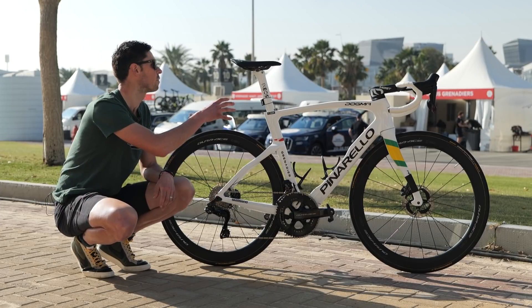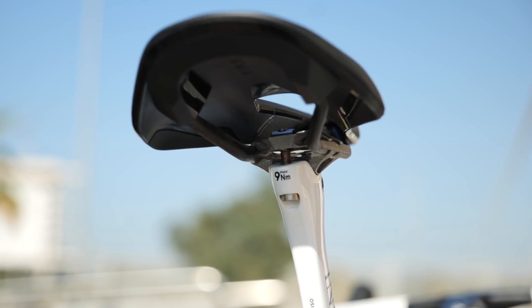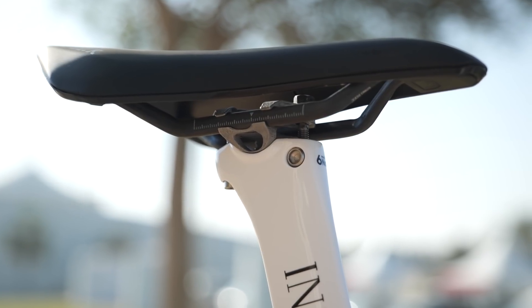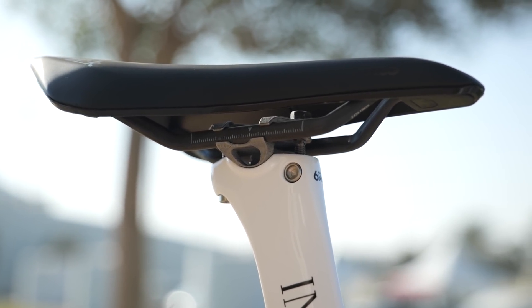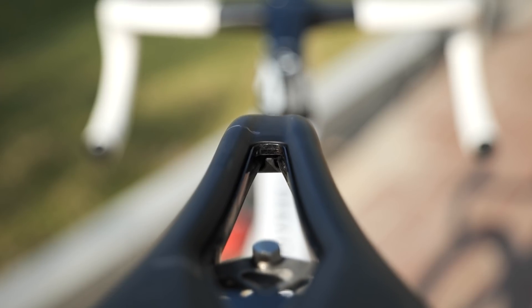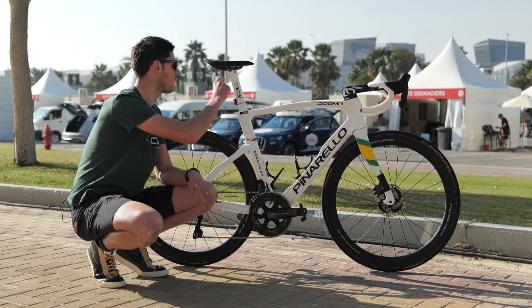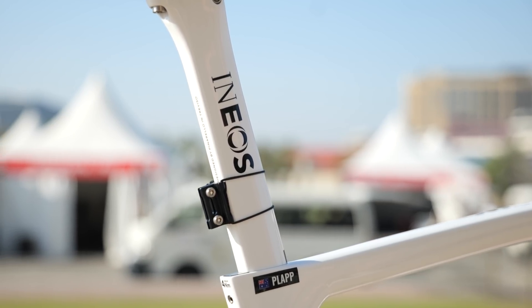Moving up from the rear of the bike, we've got the Fizik Argo saddle, which is 140 millimeters wide. As we see on all of the factory options of the Dogma F, we've got this really cool 3D printed titanium clamp at the top. This is one of the differences and upgrades made over the previous model, the F12. The saddle is fitted with carbon fiber rails and has a large central cutout. Moving down from the saddle, we have the race number holder held in place with some neat little rubber bands to hold it from moving and slipping down.